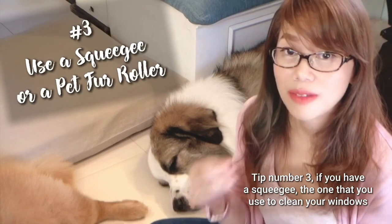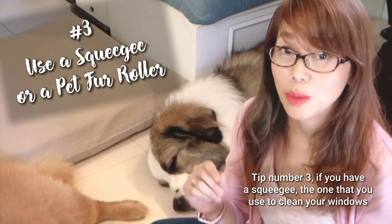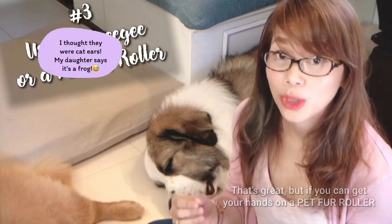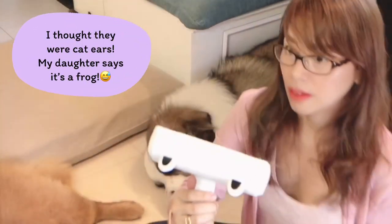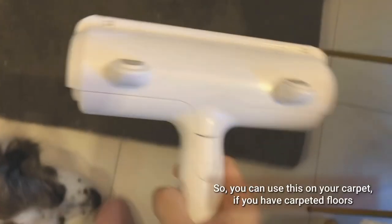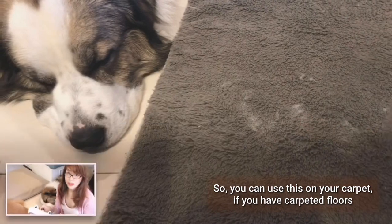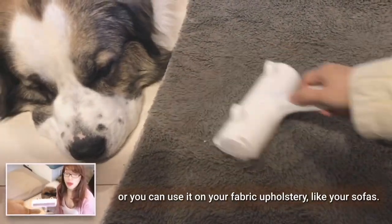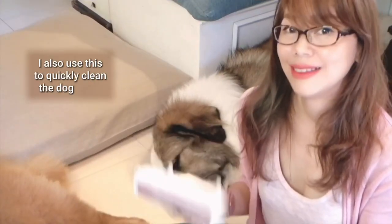Tip number three: if you have a squeegee, the one that you use to clean your windows, that's great. But if you can get your hands on a pet fur roller, it's actually a hard working tool. You can use this on your carpet if you have carpeted floors, or you can use it on your fabric upholstery like your sofas. I also use this to quickly clean the dog beds.